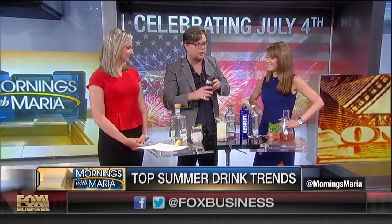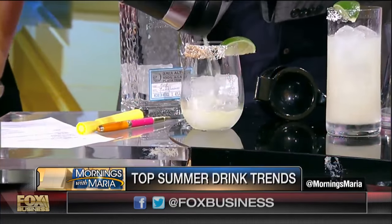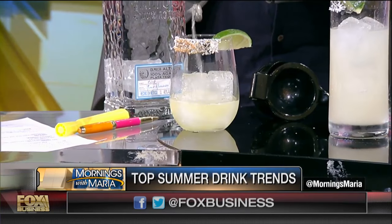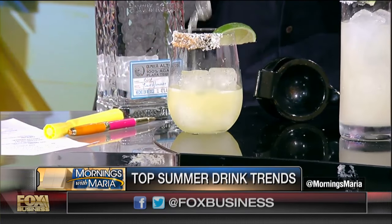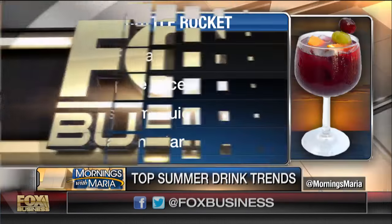Everyone has these mason jars, right? So instead of using cocktail shakers and all the tools, we're going to shake our cocktail right in this. You don't have to buy a bunch of extra stuff. This is called the Bottle Rocket. We've got a little cayenne on the rim too — it's a Bottle Rocket, so we're going to light you up. This is the Olmec Alco speaking of... I still have two more hours of hosting to do.